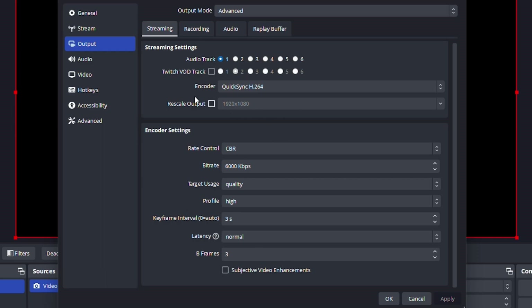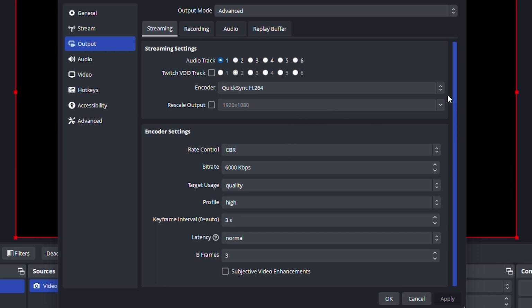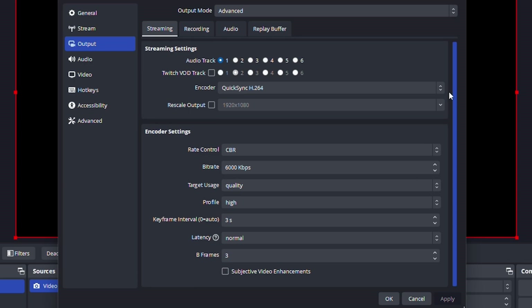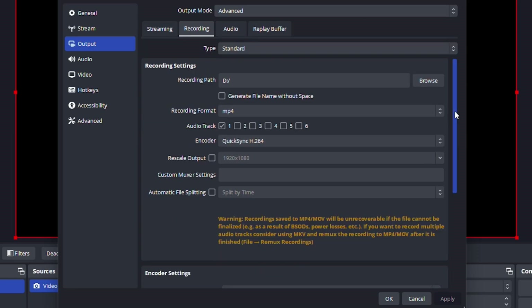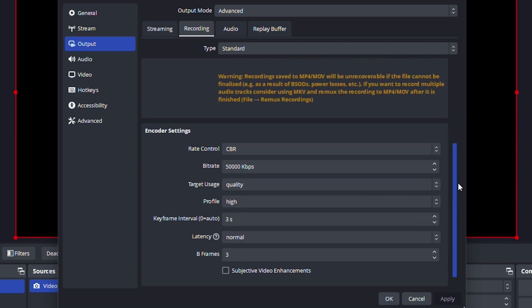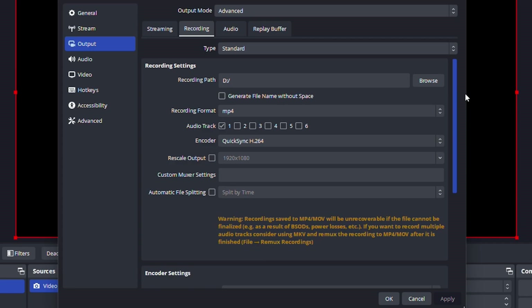If you want to record instead of stream, you can go to the recording tab and just need to change things a little bit. The settings are going to be around the same. I would go on here and change your bitrate — instead of 6,000, go all the way up to something like 50,000. At that point, you're going to get as good of quality as you're realistically going to be able to use on YouTube.